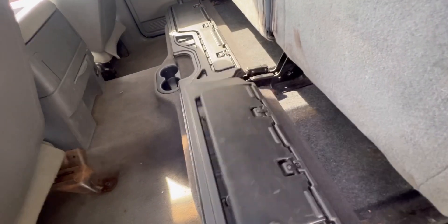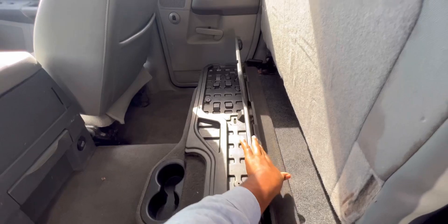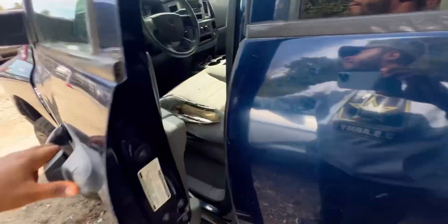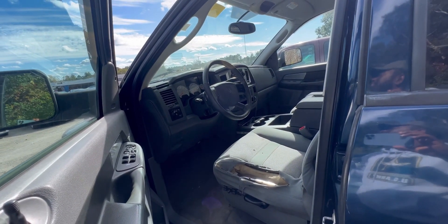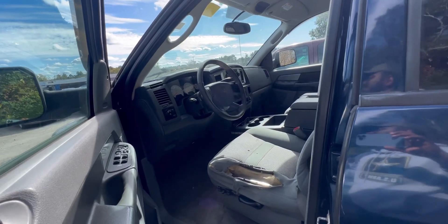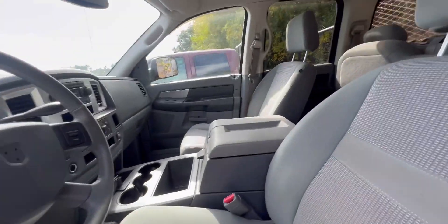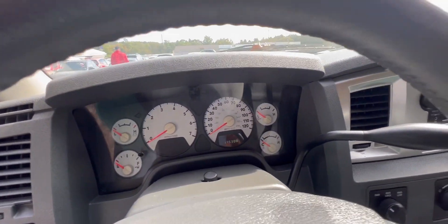This is a work truck, so you have storage here and storage here too.